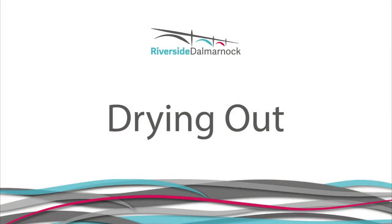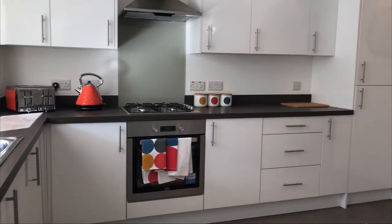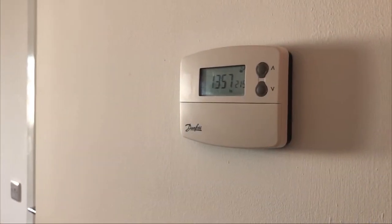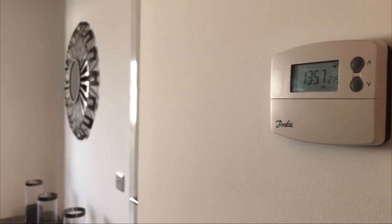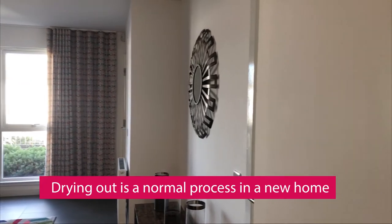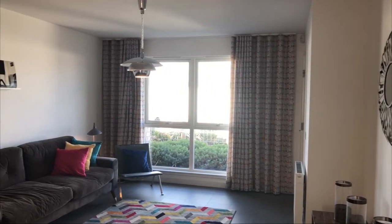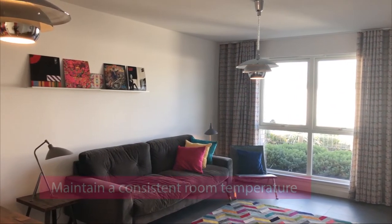Newly built properties need to be taken care of, so in the first year after moving in there are some things that you will have to do to make sure that your new home is looked after. When people move into new homes and start using the heating, the heat affects the timber and other materials that were used to build the property. This drying out process can cause small cracks to appear on walls, ceilings, around windows and on woodwork. These cracks are perfectly normal; however, we would recommend that you try to reduce the likelihood of cracks appearing by keeping your home at a consistent room temperature, even in the rooms that you do not use.